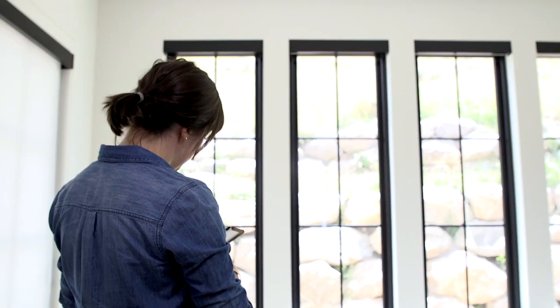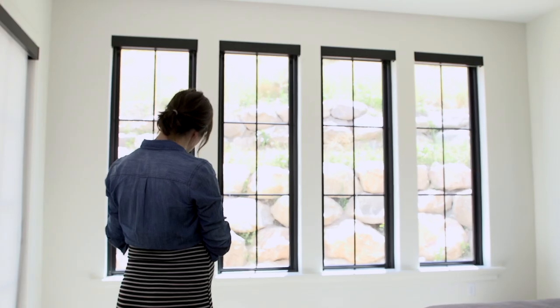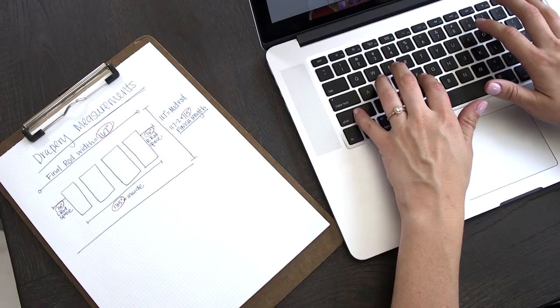Before we start measuring, we always like to start out with a simple sketch of your window and your rods. Don't worry, this doesn't need to be professional or anything. This is going to be the best way to keep track of your measurements. Later down the road, you will be required to enter in these numbers when placing your order for your drapes and your rods.